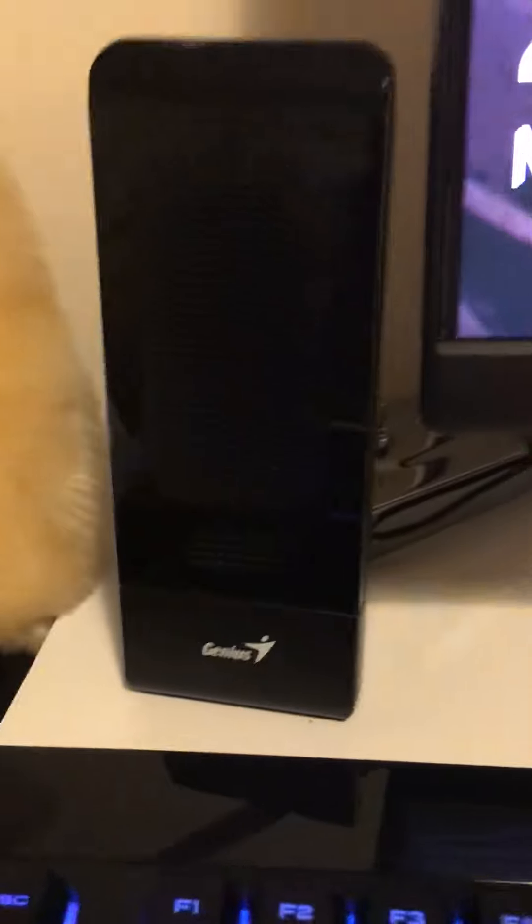My speakers aren't very good, but these are my speakers. This is my Xbox controller, which connects to my PC.